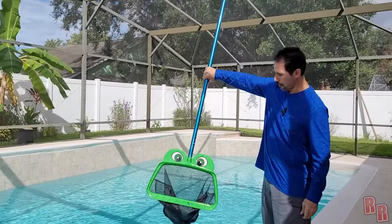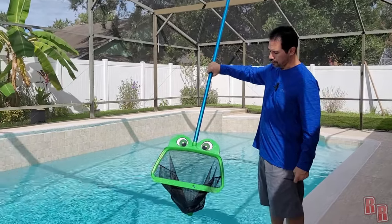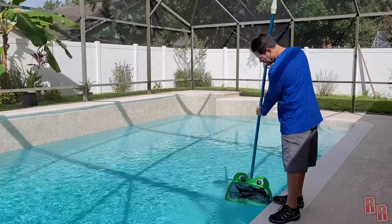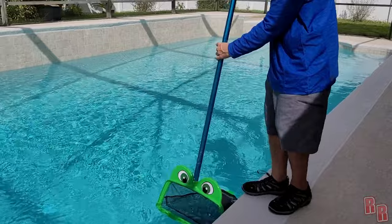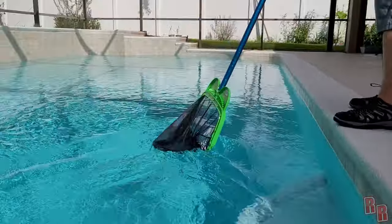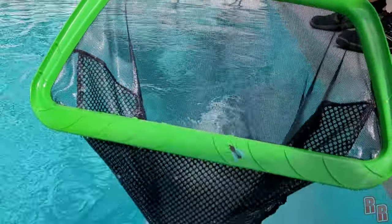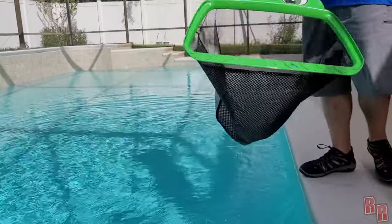I really, really like this and I'm going to take it over to my mom's house where she has some leaves in her pool to test it there too. I definitely recommend it — you can take out bugs, leaves, anything. Even when my skimmer is not working I can just take this around the pool. Look at that, it works so good — that is an amazing net from the Skimmy!